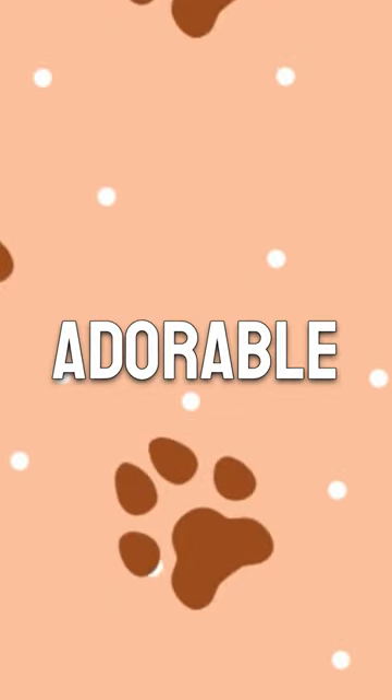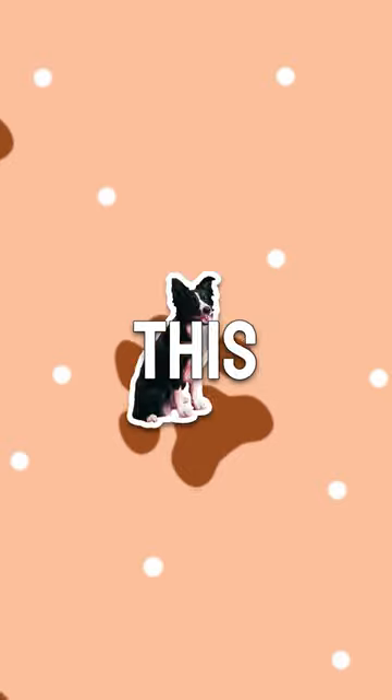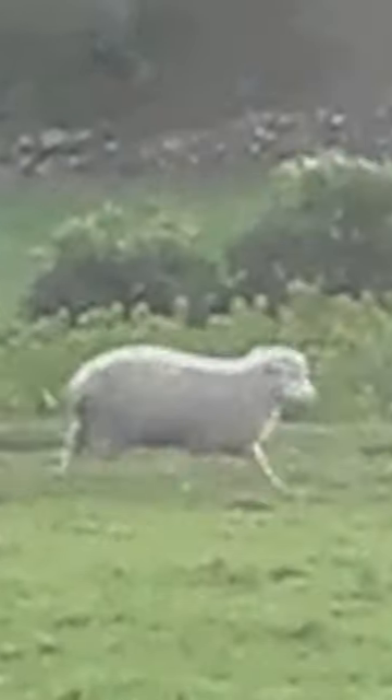I love dogs and turning adorable floofers like this guy into fantasy characters. Today, we'll turn this Border Collie into a Scottish warrior with a battleship companion.